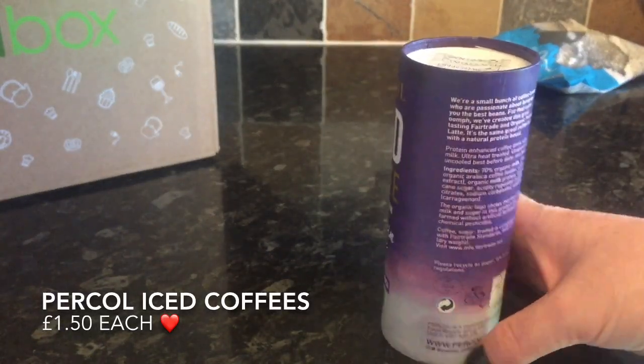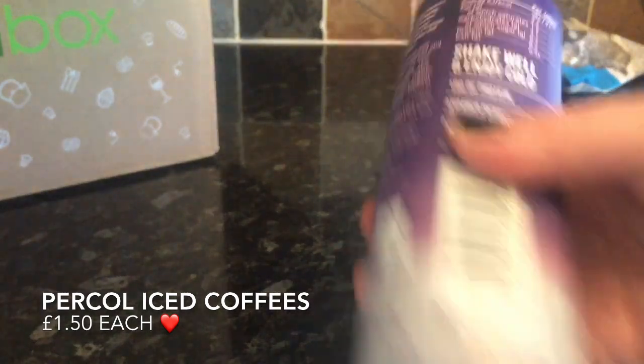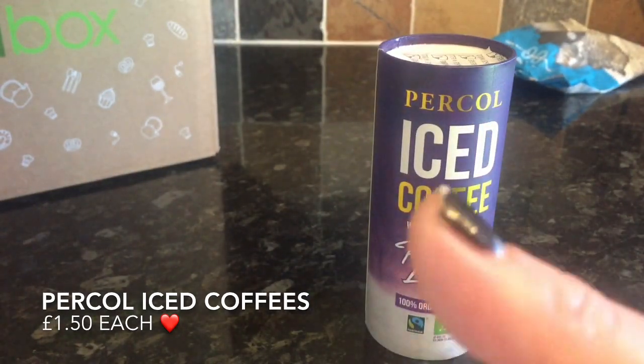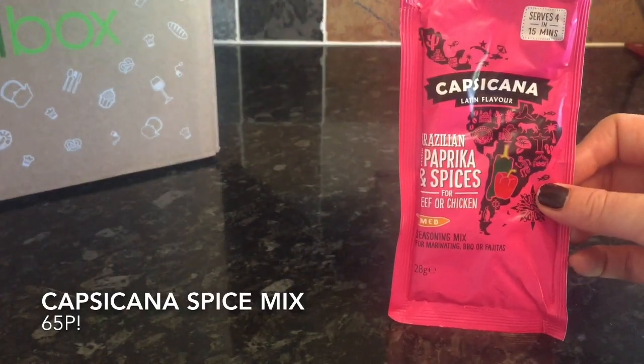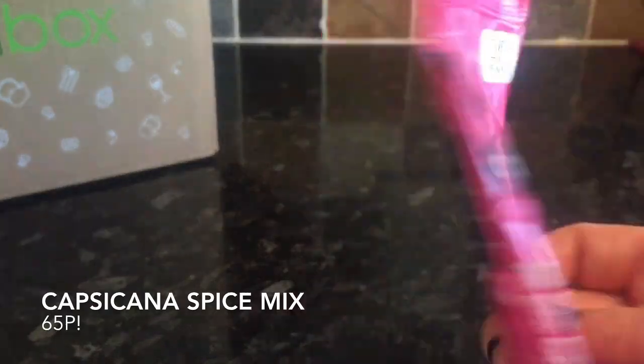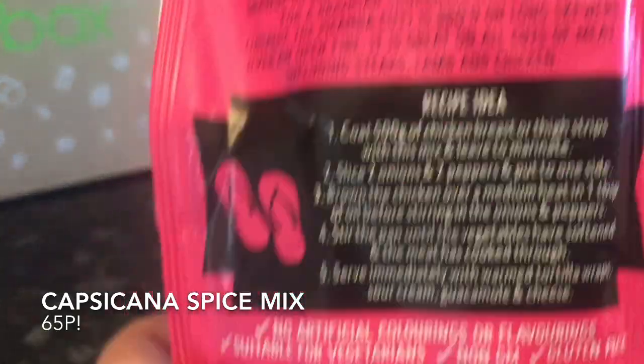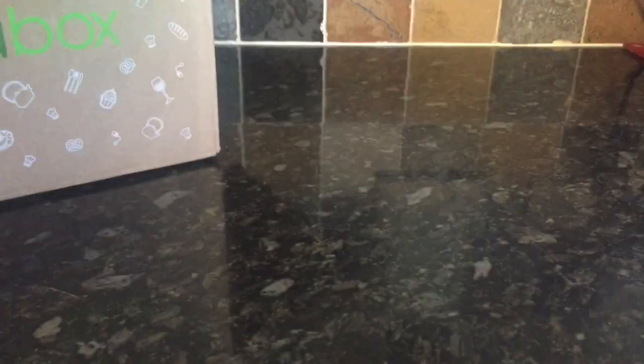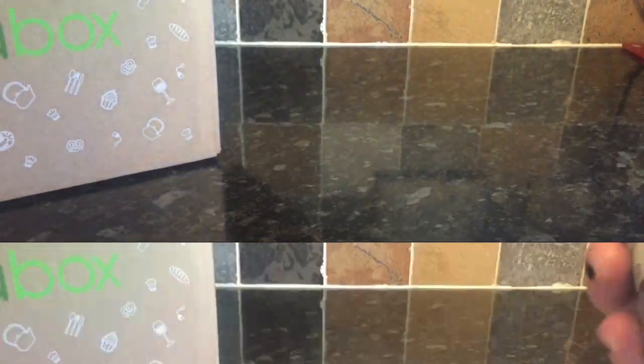The second thing we got was this iced coffee from Percol. I put it in the fridge, chilled it, and it was absolutely delicious — amazingly creamy. I'd definitely pick that up again. The next thing was this Capsicana spice mix. I used it yesterday in some beef wraps — just put it in with some frying steak — and it was absolutely delicious and brilliant value.